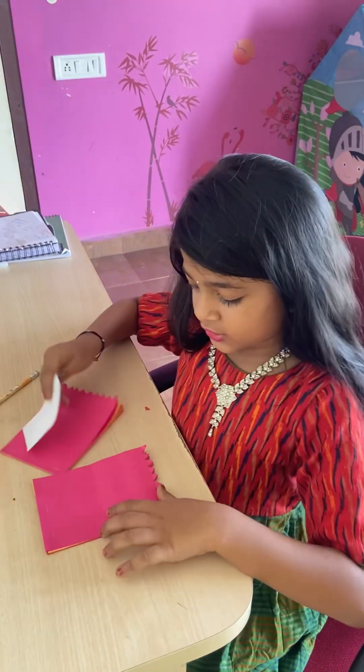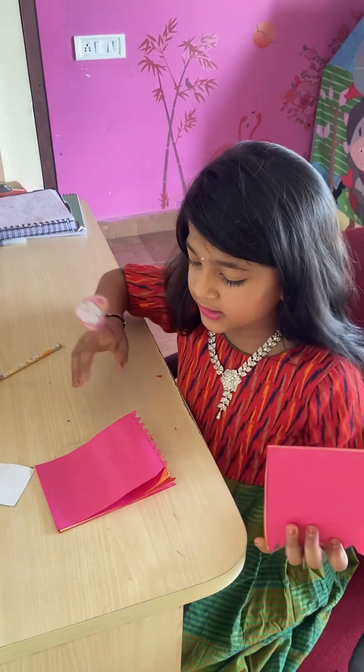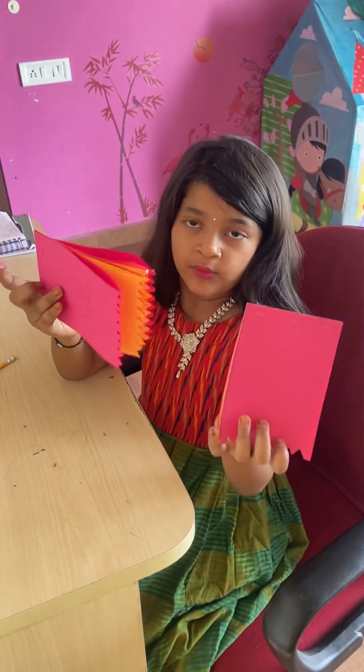Now I am going to stick them on. One I am going to make like a standing shape, and another one I am going to make like a sleeping shape.